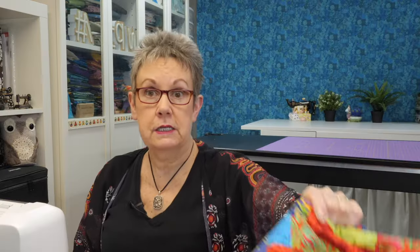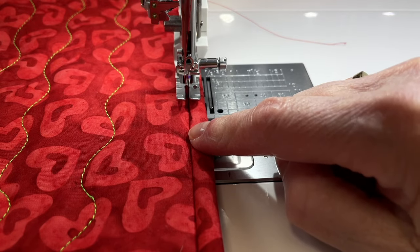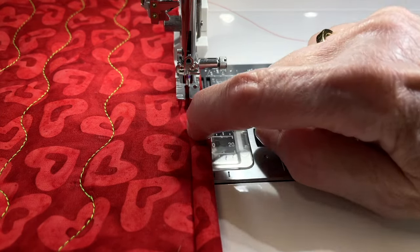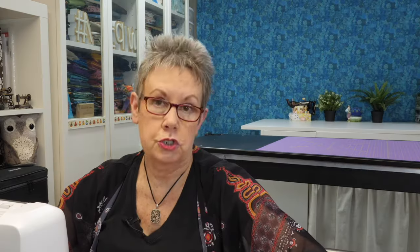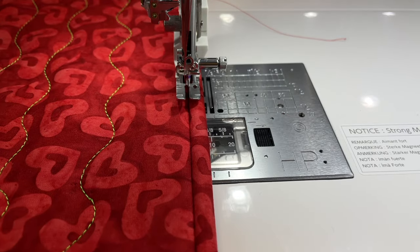Something else to mention: I'm using thread that matches my binding — in this case my binding is the same fabric as my last border, which makes it convenient. But because I'm stitching in the ditch, you'll probably want to match your thread to your quilt top, since this is a stitch you're trying not to see. Some people do machine binding with decorative stitches where you want to see it — then you'd use a contrasting thread. Here I'm trying to match it so you don't actually see that thread.